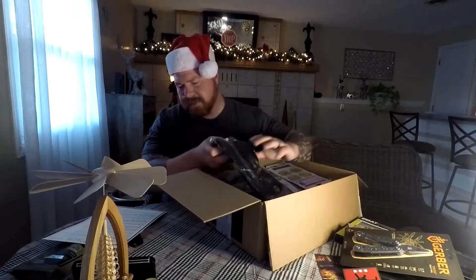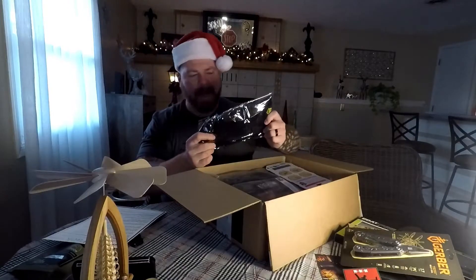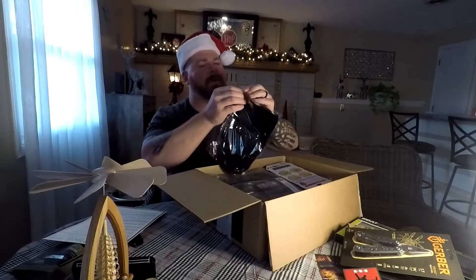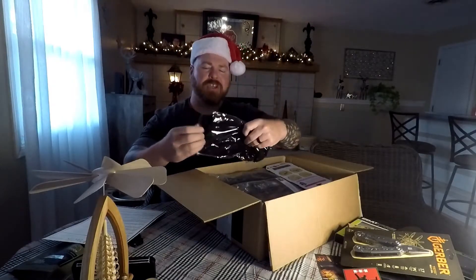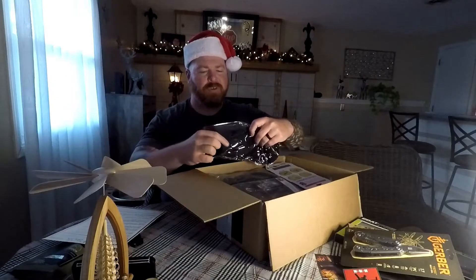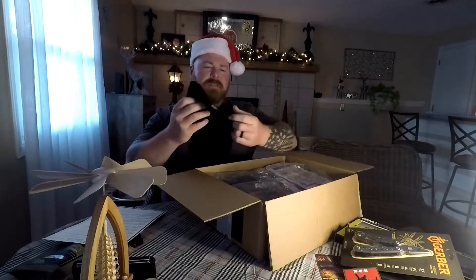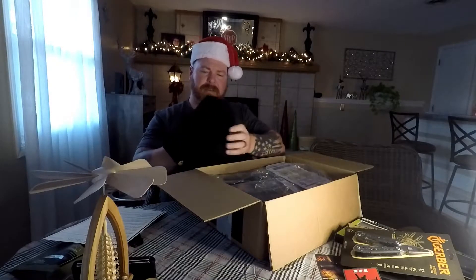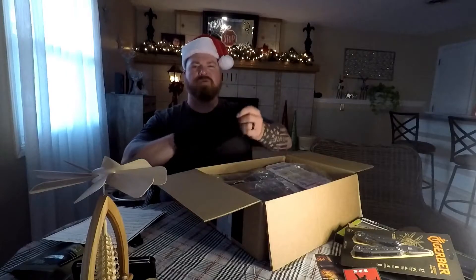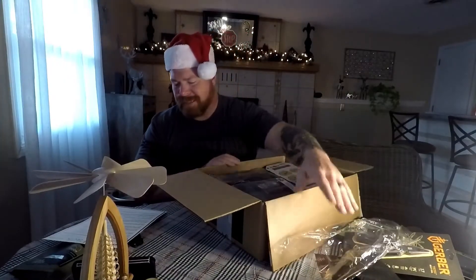This looks like a TACPAC hat — it's a TACPAC toboggan for $17. TACPAC likes to put their logo on everything. At least this one doesn't have a huge patch, which was kind of annoying on one of the other ones. This seems like it'll stretch out a little bit. Not bad. We'll try that out later — got my Santa hat on already. So again, $17 for that.